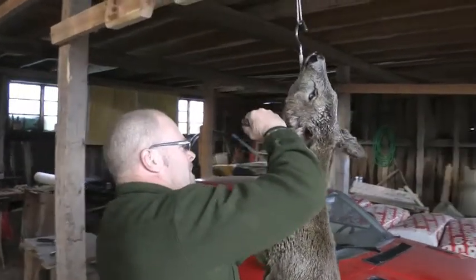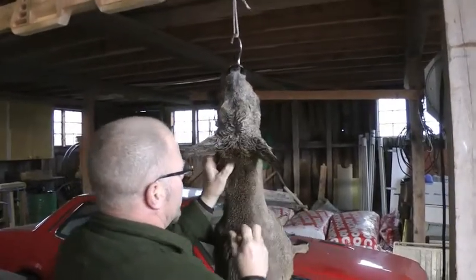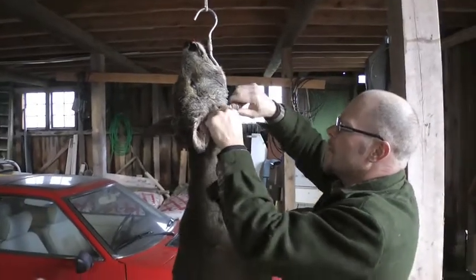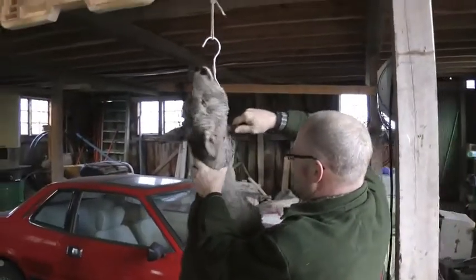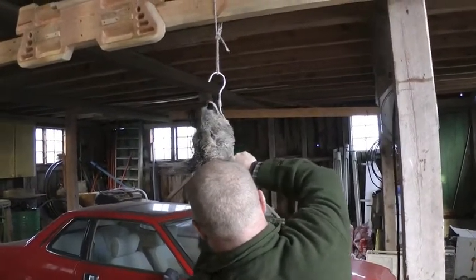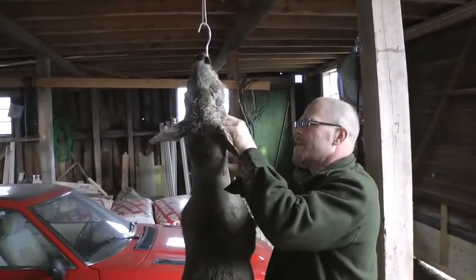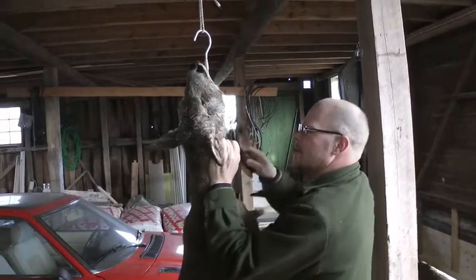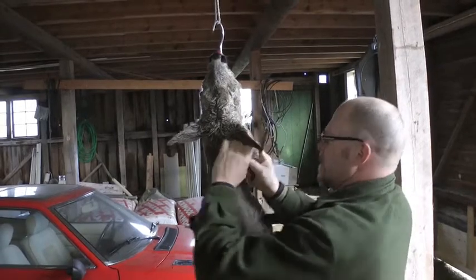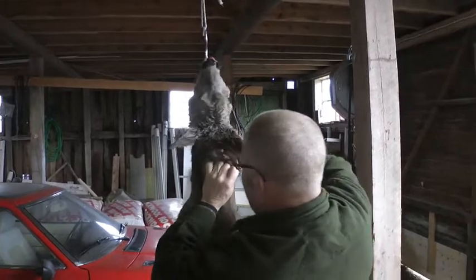This is a goat — a roe deer, let's say. It was no kid with them when she came. So my friend shot it and Macka hunted. They have this winter coat now, so they're quite thick. Let's start here.